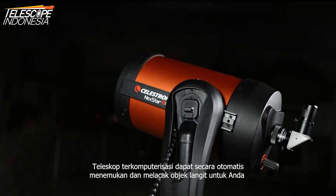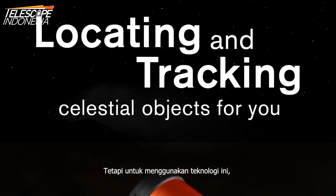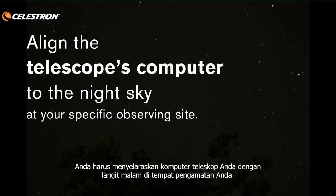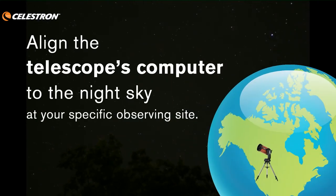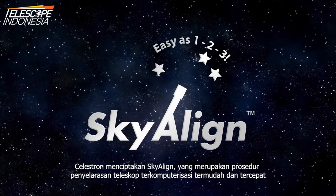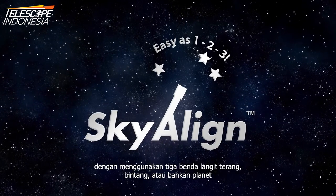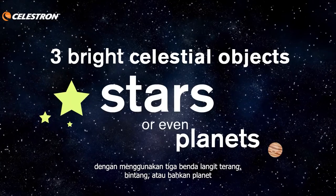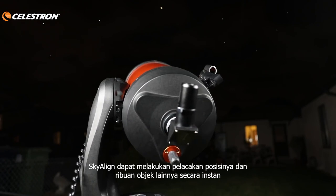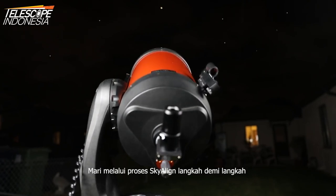Computerized telescopes can automatically locate and track celestial objects for you. But in order to use this technology, you must align your telescope computer to the night sky at your specific observing site. Celestron invented SkyAlign, which is the easiest and fastest computerized telescope alignment procedure — using any 3 bright celestial objects, stars or even planets. SkyAlign can triangulate its position and thousands of other objects instantly. Let's go through the SkyAlign process step by step.